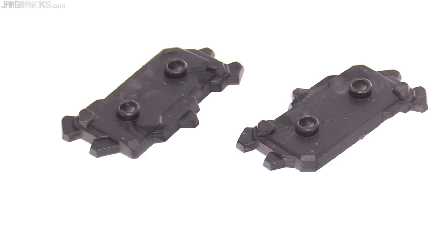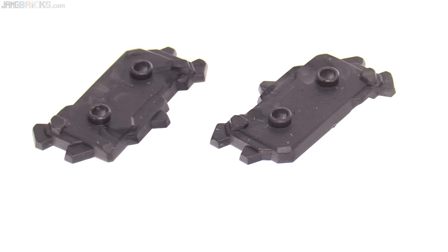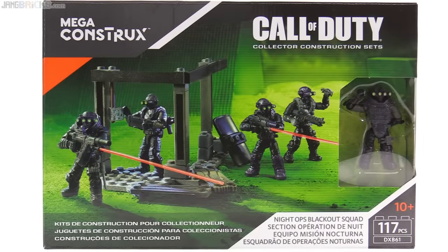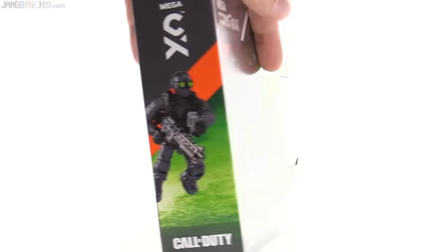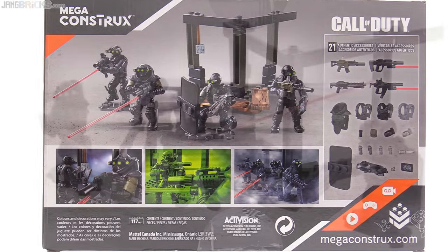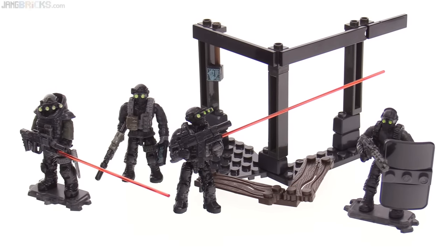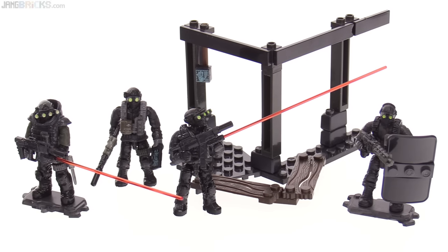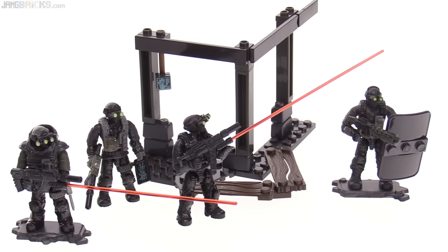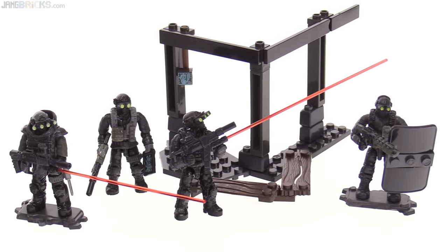Unlike with the Arctic Troopers set, this only comes with two of the special figure stands, and I don't like that. I feel like that's a tiny, tiny cost-cutting measure — I would like to see a stand included for every figure. The most important thing about this set, though, is that it comes with four awesome figures with great accessories, including a bunch of new ones. I'm very happy with this. It's going to be a good seller. You don't have to be a Call of Duty fan to appreciate this. It's very massable because there's enough variants that you can pop and swap quite a lot with multiple packs and come up with a diverse, larger team.